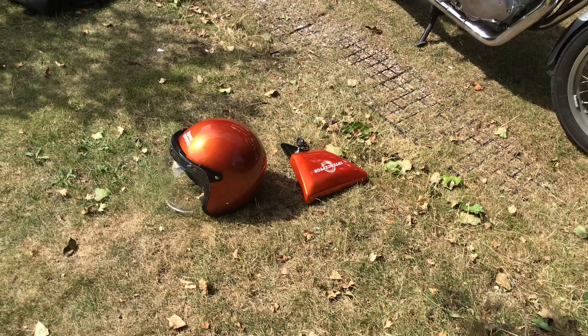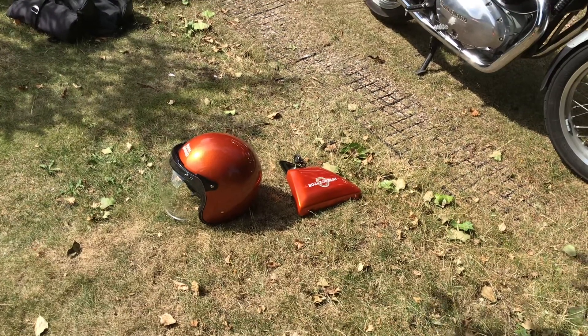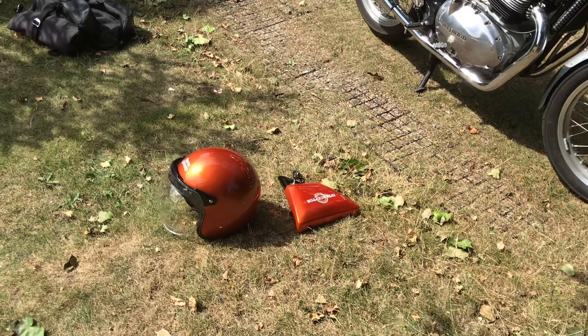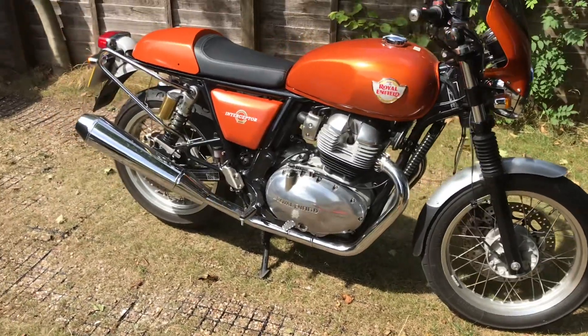Thank you everybody, I really appreciate it. I'm not trying to be a YouTube star, I'm not trying to make any money off it — it's purely enthusiasm for what I think is a brilliant bike. I love it. Been out on it today, so there you go.